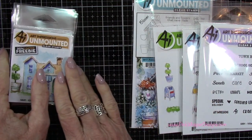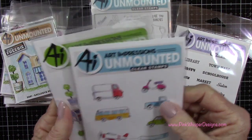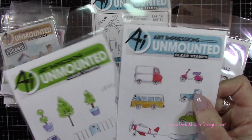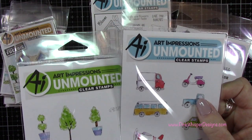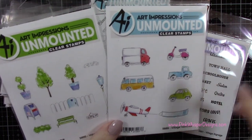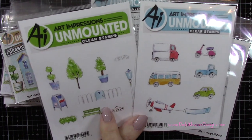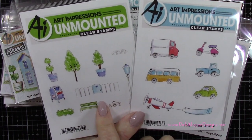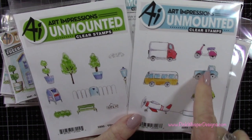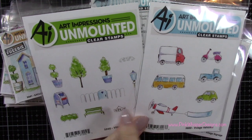And the next three stamp sets I'm going to show you are add-ons for this village series. These can be purchased as a bundle — the three sets as a bundle — and there is a discounted price for that, but they can also be purchased separately. So the three sets in the bundle would include the village vehicles on the right, the village accessories on the left, and also the village signage.